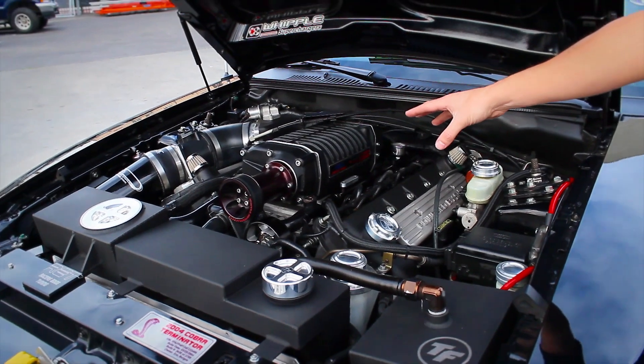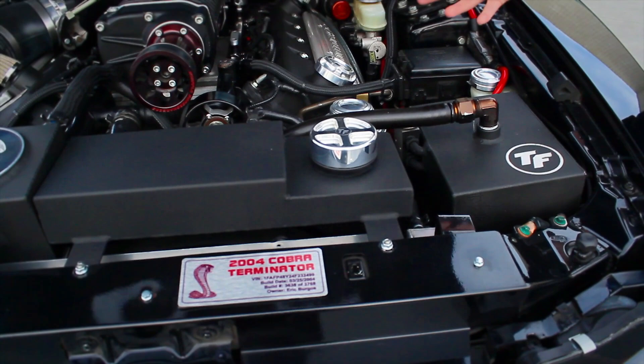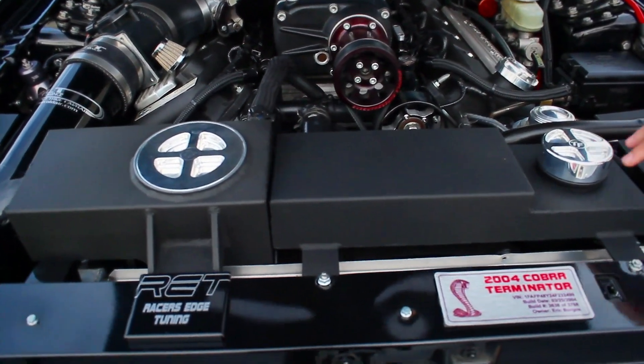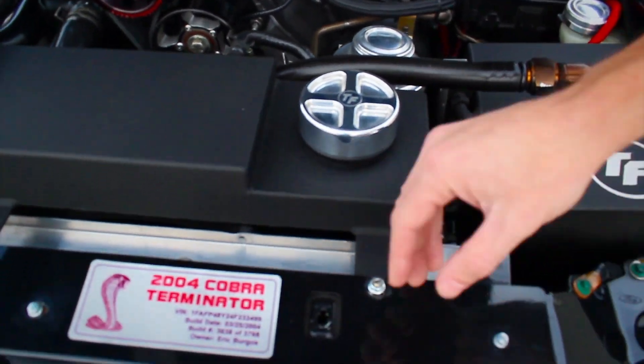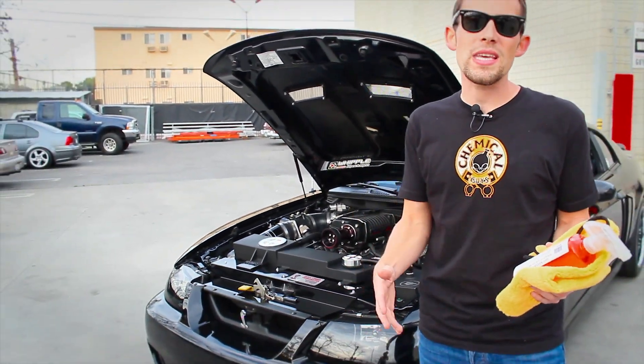We have a textured black Whipple Supercharger, and a TruForge air conditioning system that actually cools the supercharger even more, plus matching tanks on the front. These are both powder-coated with a textured type of finish that has a rough feel, and it's difficult for the owner to clean these with a traditional quick detail spray.